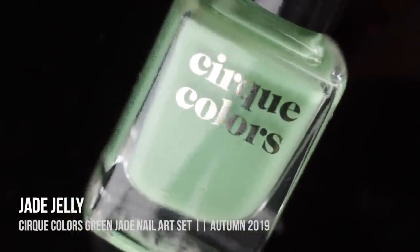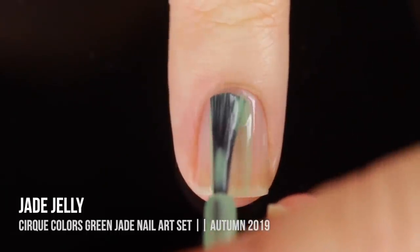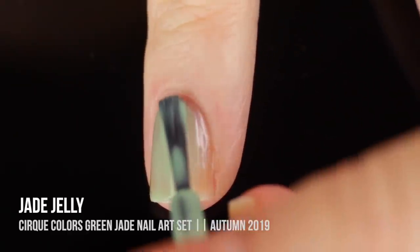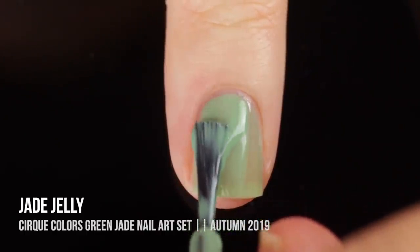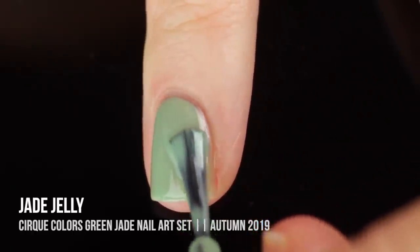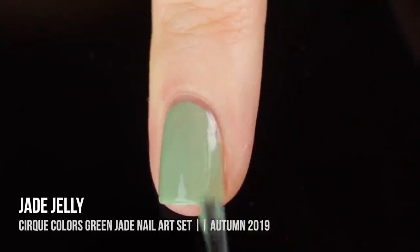Next up we have the shade jade jelly, which honestly is exactly what it sounds like — it reminds me exactly of jade. On the first coat it's a little bit sheer as you would expect, but on the second coat I do get full coverage. Even though it is a jelly I don't get any visible nail line, which I think is absolutely amazing, and this is such a stunning color. I love green nail polishes but this one is especially beautiful.